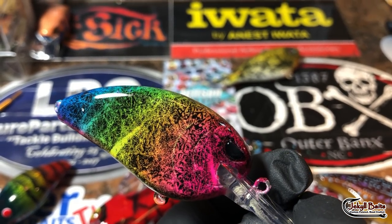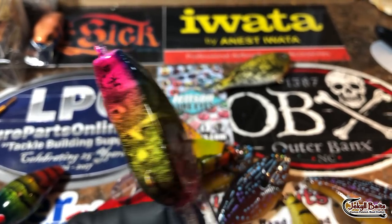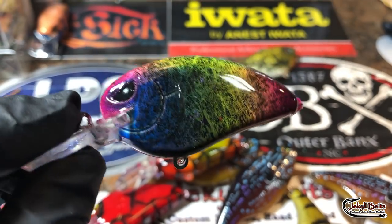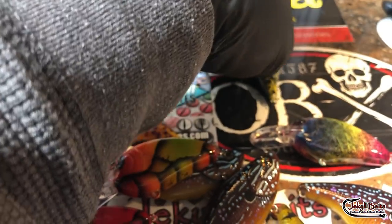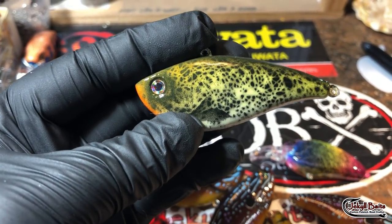That hot pink is really also a key color — pretty much as good as the red. Just lots and lots of really good customer orders coming out this week. Really excited to paint the rest of them.